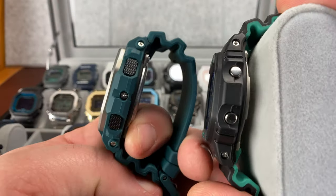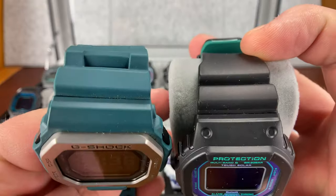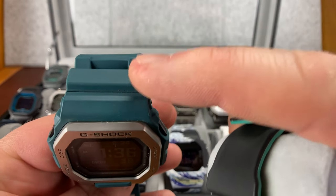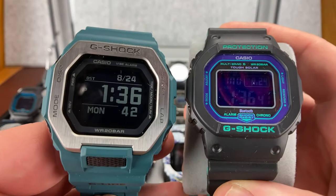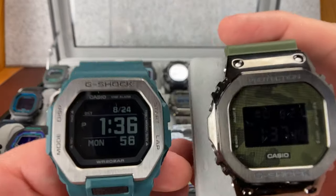You can see kind of the overall thickness. And I think that's one of the main reasons it wears so big — that and the bezel. That's my opinion. But you can see I'm also holding up a normal rubber one, so let's see how it wears.